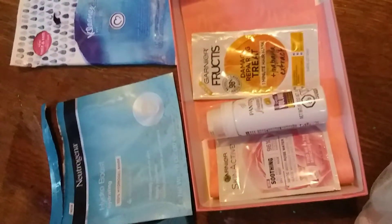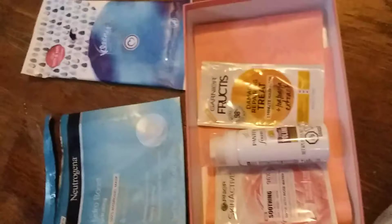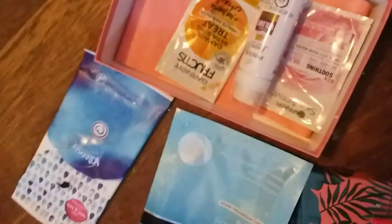That's everything I got in my Walmart box for this season. I think this is the summer one — I know they come seasonally. Thank you for watching and I will see you next time.